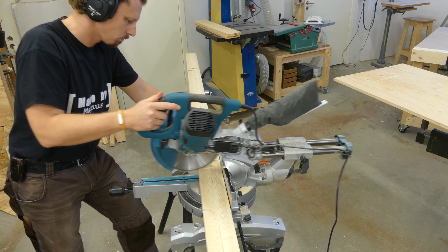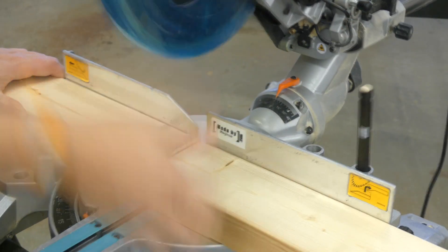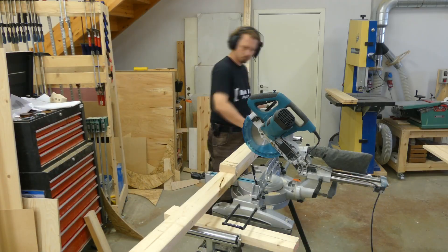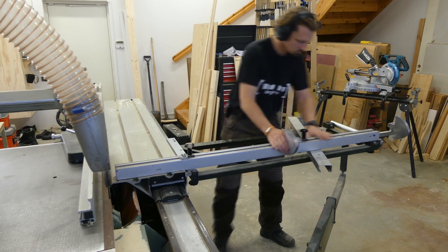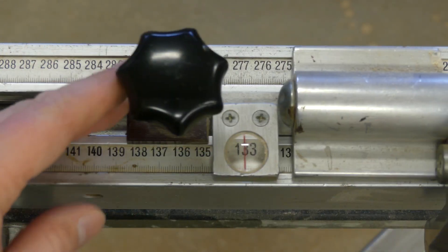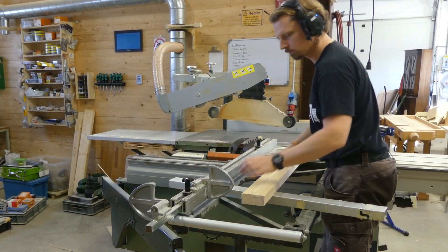I started to cut some pieces of 45 by 95 millimeters — 2 by 4s — to rough length on my mitre saw. I needed totally five brackets, but since the long pieces would be ripped at an angle I could manage with three long pieces and five short ones. Then I set the stop lock on my sliding table saw to 135 centimeters and cleaned one end before cutting them to size.